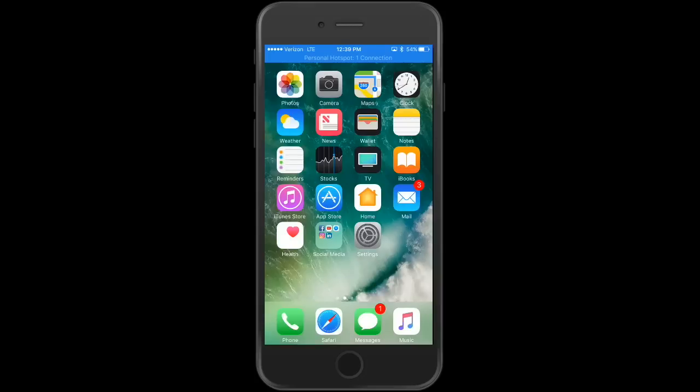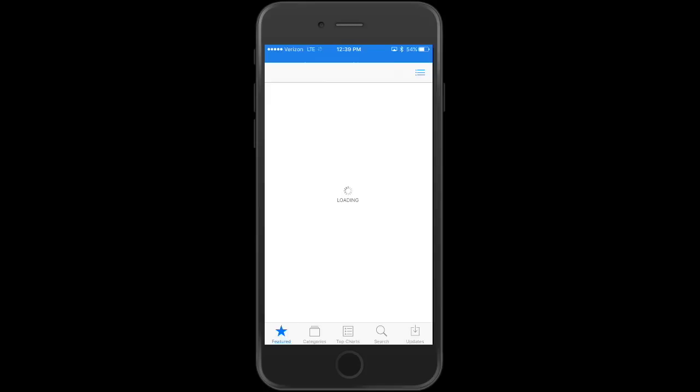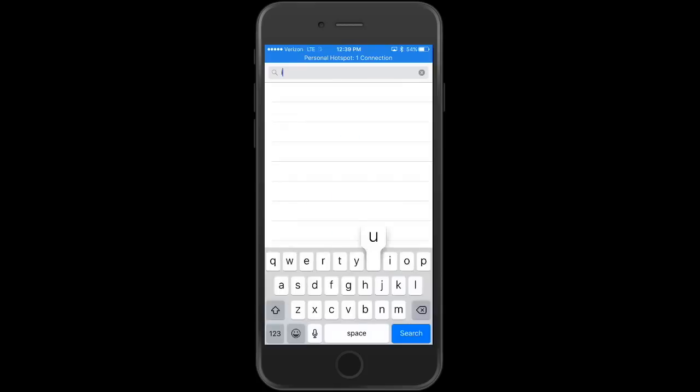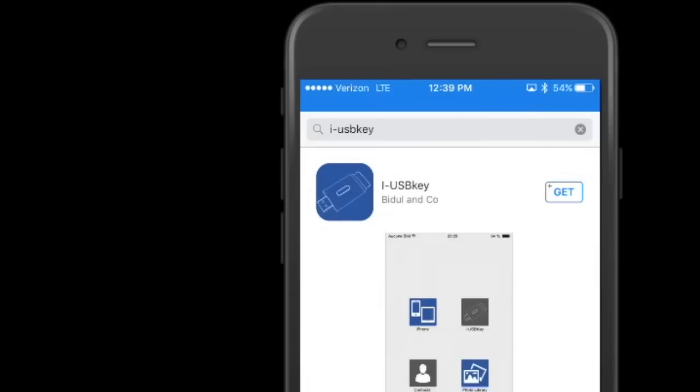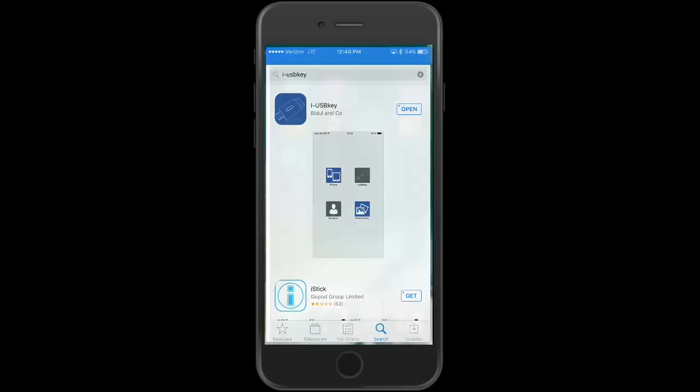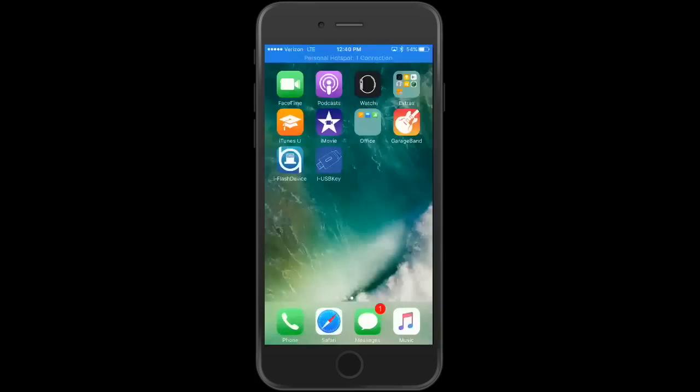Sharing a video through the iFlash app is a different story — you actually can't do it. Whether it's a device issue or an Apple issue, they do have you covered. There's another free app you can download. If you're having trouble with video or want to share videos, this app works much better. Go to the App Store and search for iUSB Key.